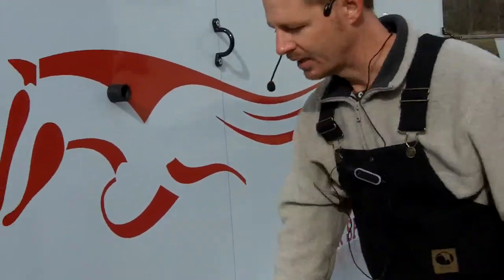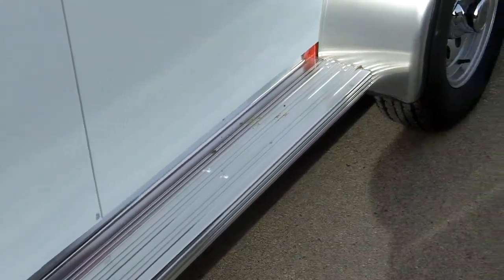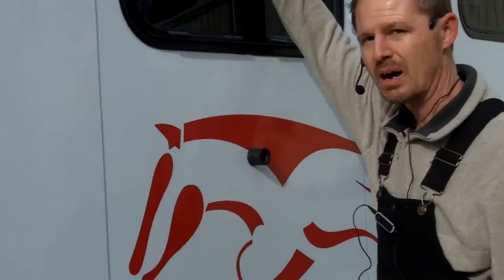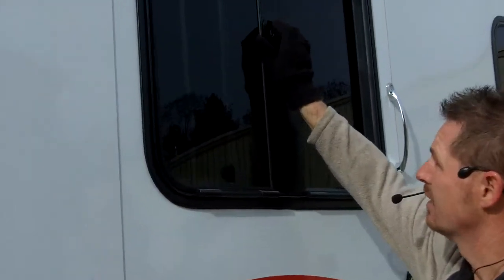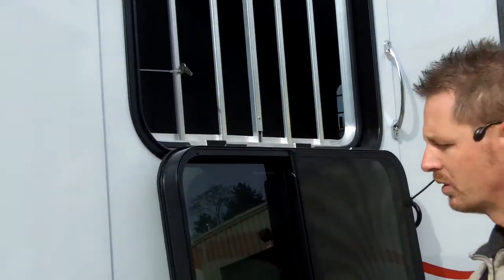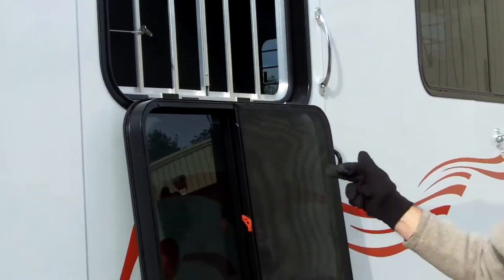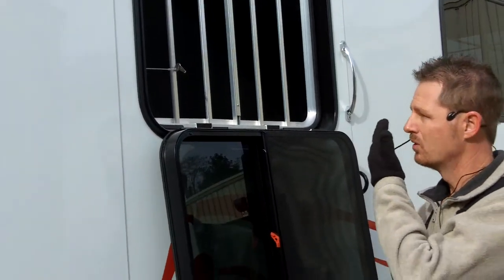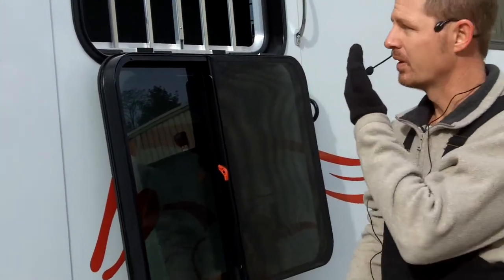As we move on, I really like this trailer. We've got a nice running board step — this is an aluminum step and one is on either side of this particular model. The customer elected to add these drop-down windows. This is a straight load. And normally this window is optional on this model, so this was an extra feature that was added.